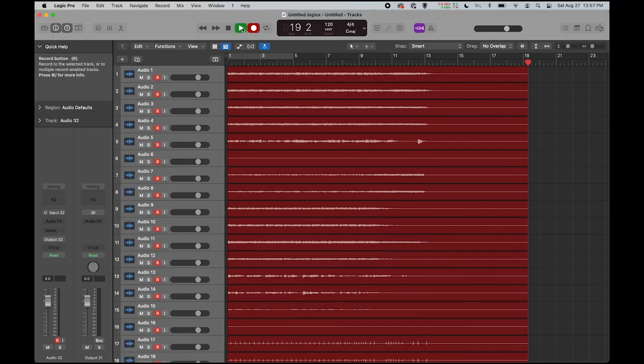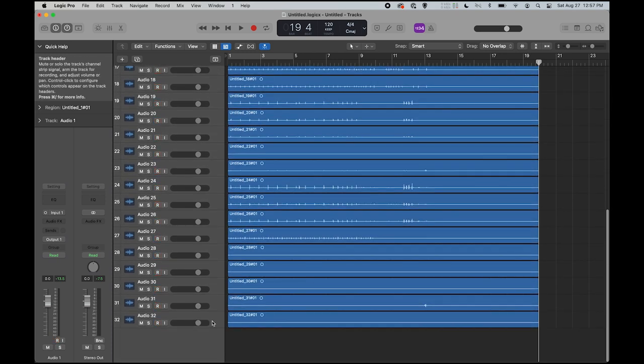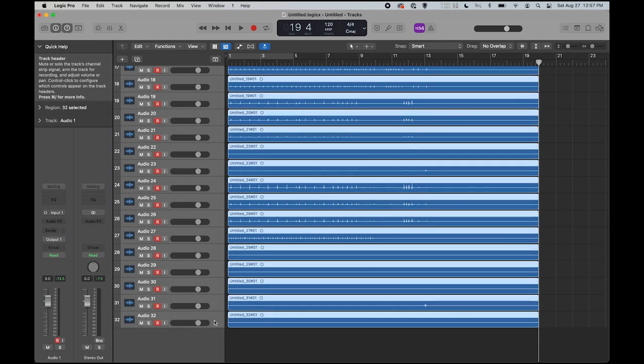Once the band is done playing, we can go ahead and hit stop. Then we want to select audio 1, hold down the shift key, and click on audio 32, then press the R button. This will turn off record enable.